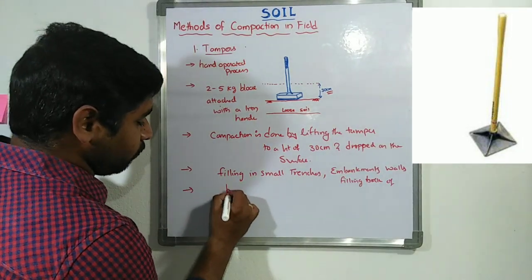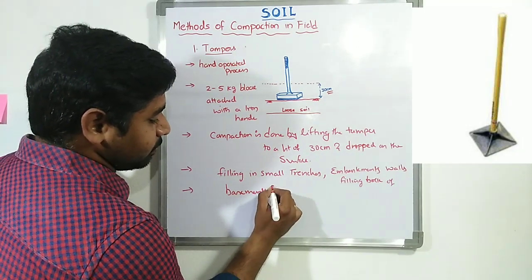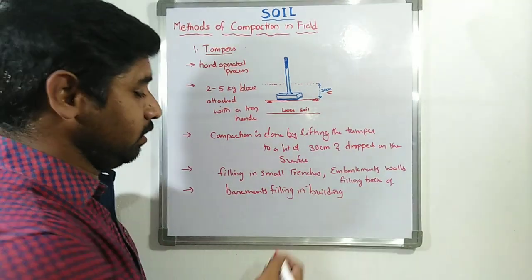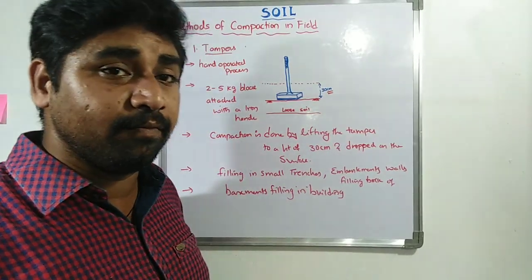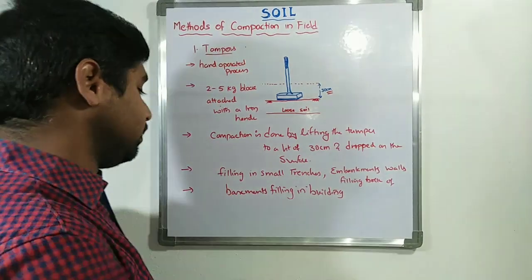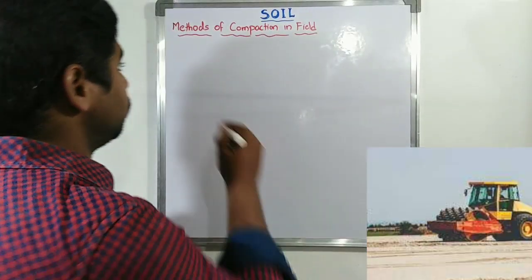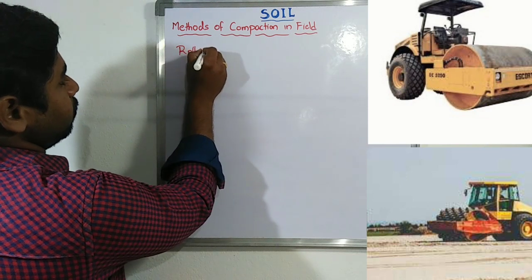Similarly, in the case of basements — basement filling in buildings — where filling is done in basement trenches, hand-operated tampers are also used for compaction purposes. Now let us see how compaction is going to be done with the help of rollers.